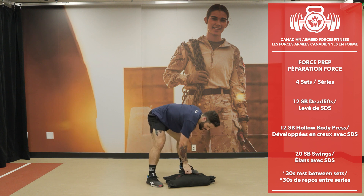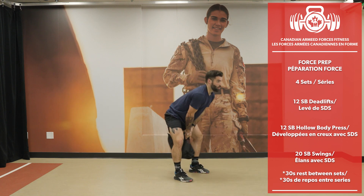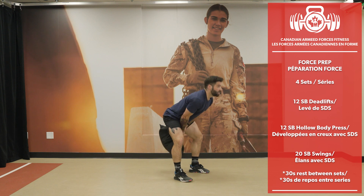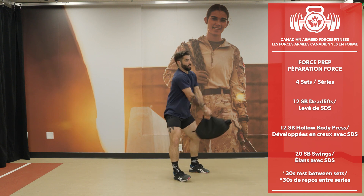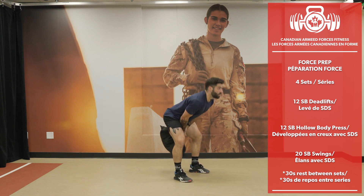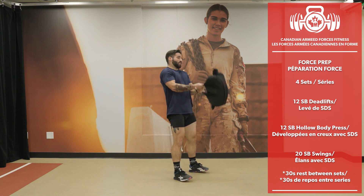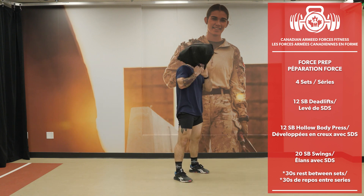Put it down and grab the bag for the swings. Use those hamstrings — 20 reps.